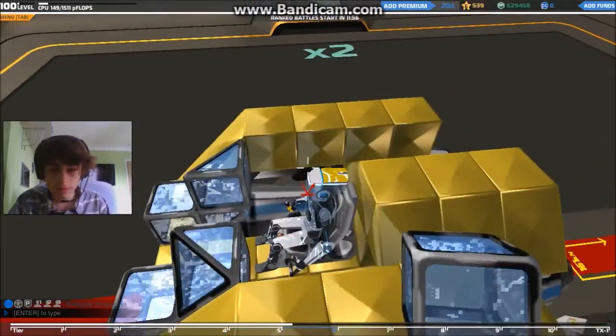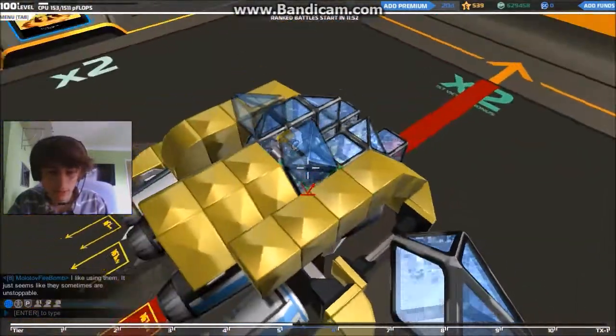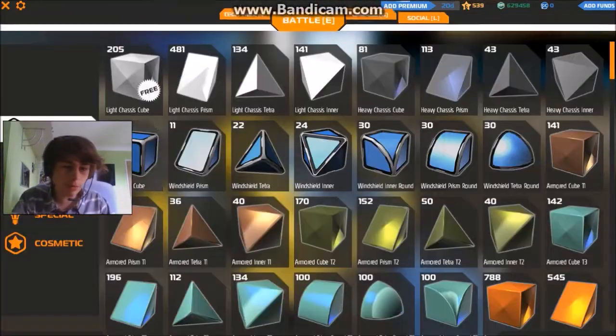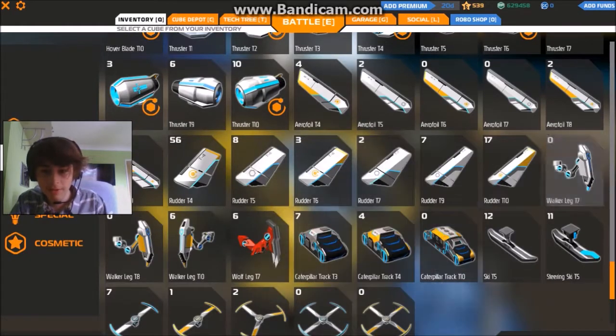We're going to want a rudder on it, otherwise it will tip all over the place. So let's get a tier 6 rudder, because we're actually quite far into tier 6 already. For some reason, symmetry mode does not like these.